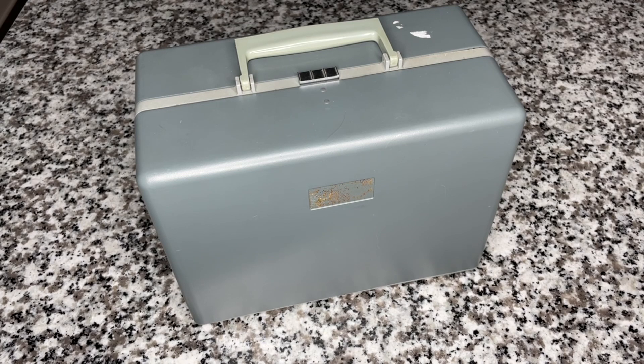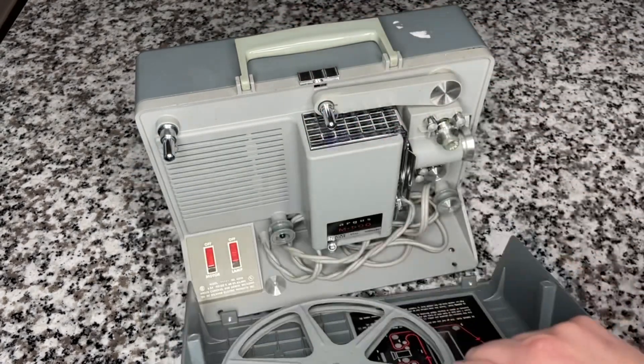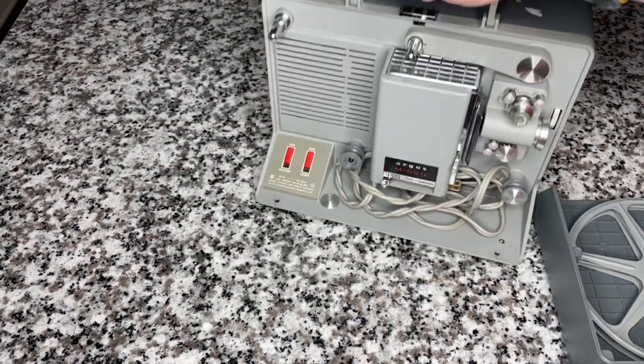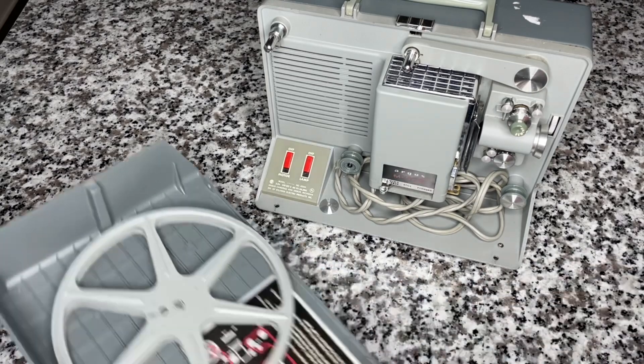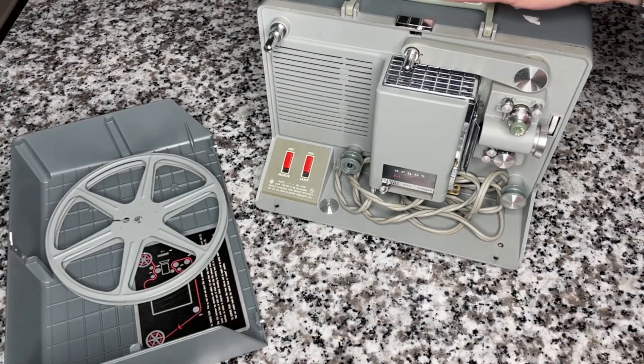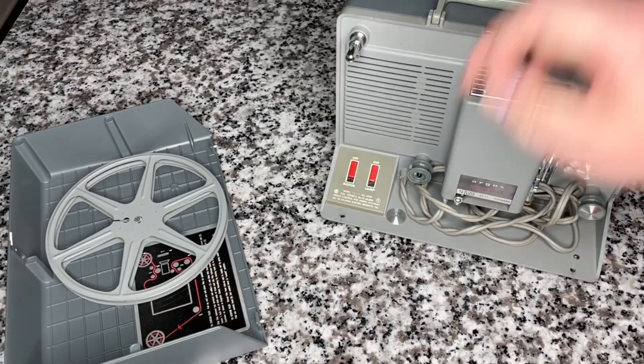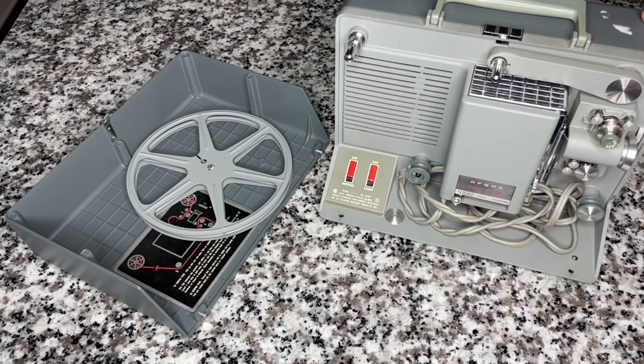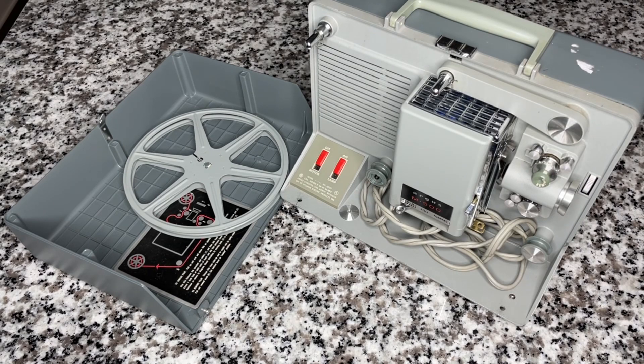We help support the channel with exclusive content. This is a 1959 eight millimeter projector. I picked this thing up for 20 bucks at a Goodwill a few weeks ago. I wasn't expecting to get into film, but I did, and then subsequently I purchased an eight millimeter film collection and got some really cool stuff. However, three of the 10 films I bought were Super 8, and because this is 1959 — before Super 8 was released in the early 60s — it is not compatible with those Super 8 films.